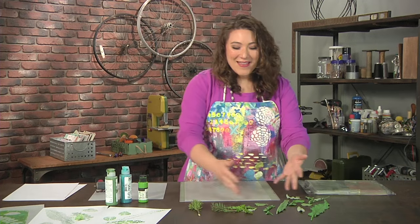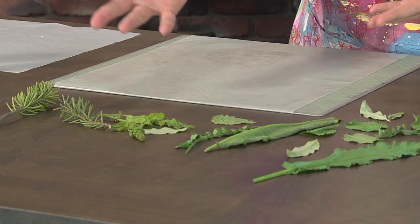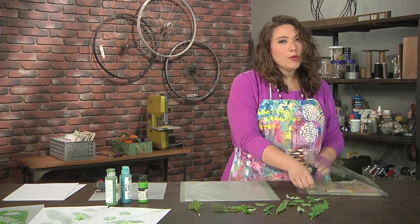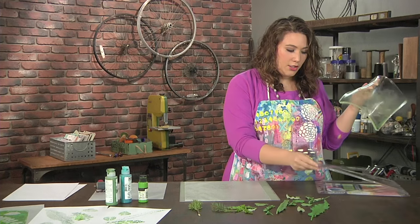I have a selection of things I found in the parking lot that I thought would be interesting — leaves of all different kinds and little branches and stuff. I'm going to take a gelatin printing plate, and you always want to store your gelatin printing plate in the clamshell packaging it comes in to keep it nice and safe and secure.